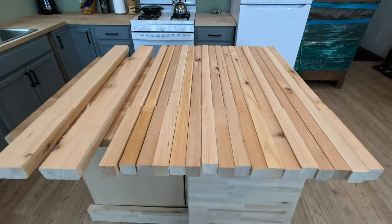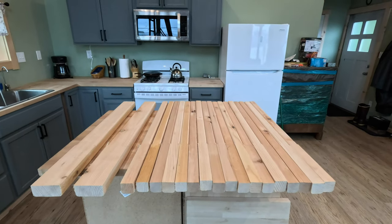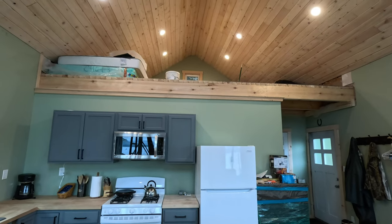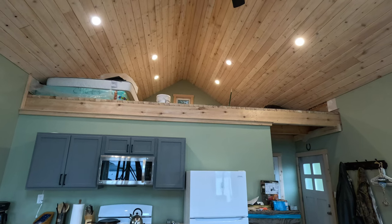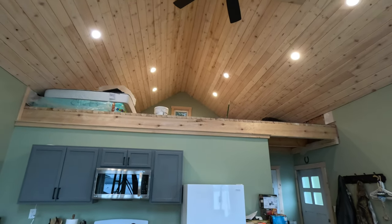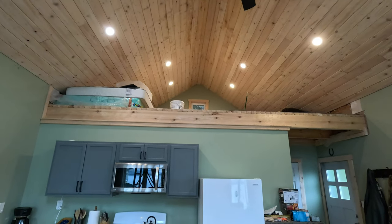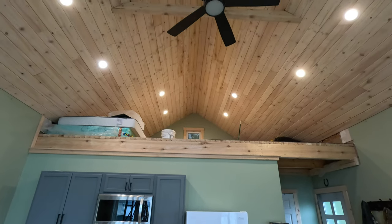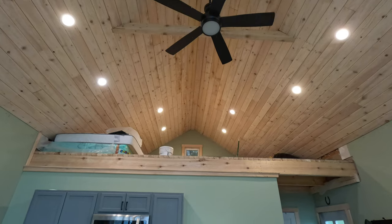We're using a nice star drive screw. This is going to be a really fun project — we're going to get this handrail up there quick, then get the loft ladder stringers shaped, and then we're going to get the domino joiner out and join up a beautiful loft handrailing.